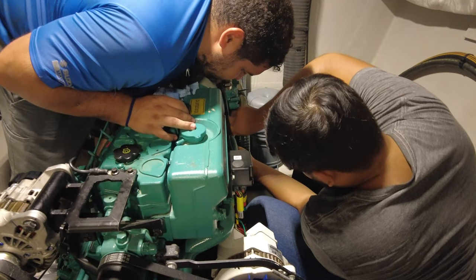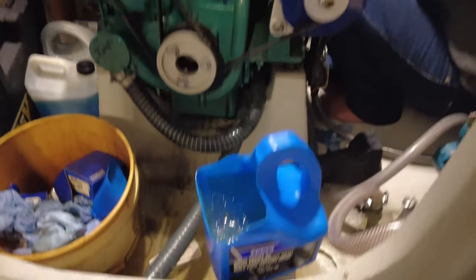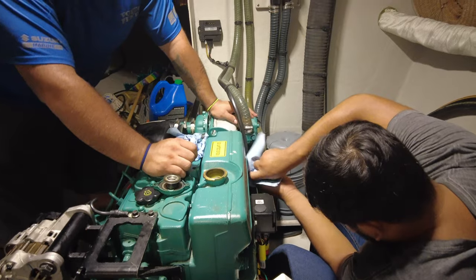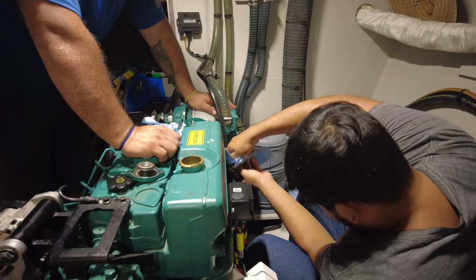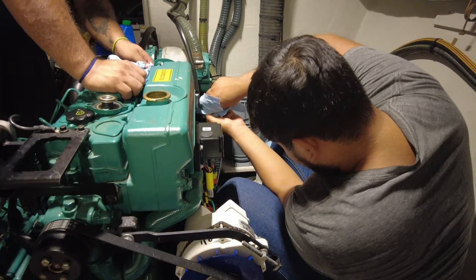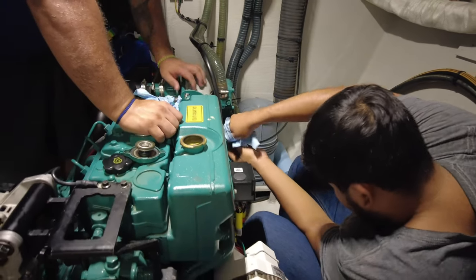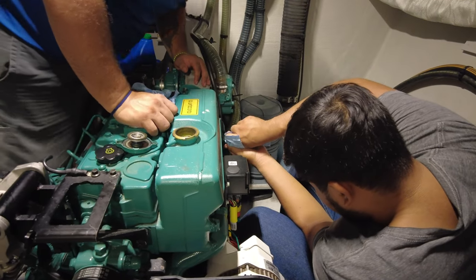I just started the engine for about 20 seconds to get all the coolant out of the system — that was what was needed, just to run the coolant pump for a few seconds to get all that old coolant out. There's quite a strong sulfury smell; I haven't started the engine for a while. I definitely think it was a good idea to change the coolant. The guys are reconnecting the hoses and putting everything back in place, then we're going to fill up with new coolant.